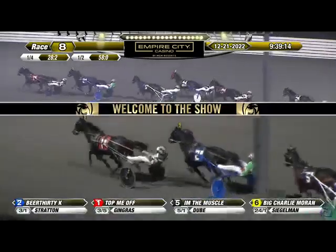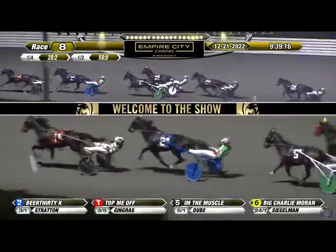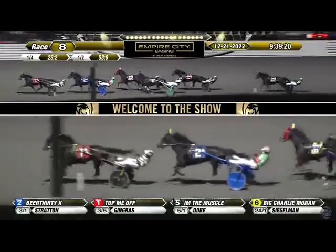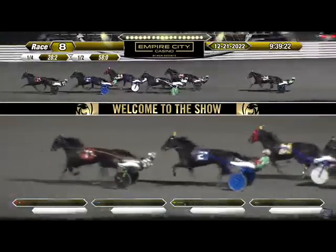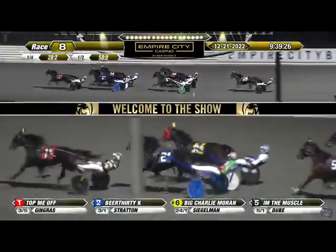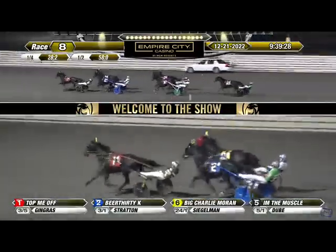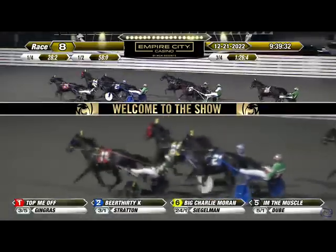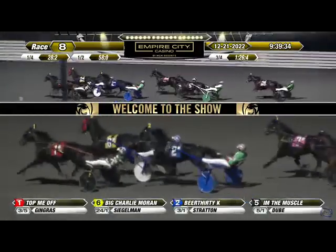Now they wheel around the clubhouse turn. First to pull will be Big Charlie Moran, and going with Charlie is Daggin Handover, three lengths back to Lady Jeter as the tempo begins to pick up. It is Top Me Off, Beer 30k, and steady progress being made by Big Charlie Moran on the outside at 24 to 1 as they get to three quarters. Trying to catch on to that cover is Daggin Handover back on the inside. Three quarters in 1:26 and four.